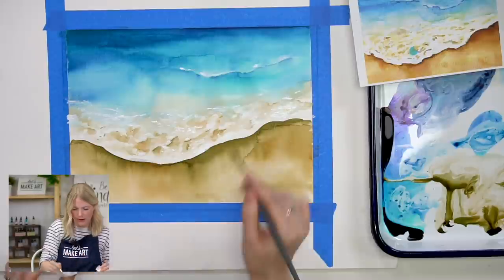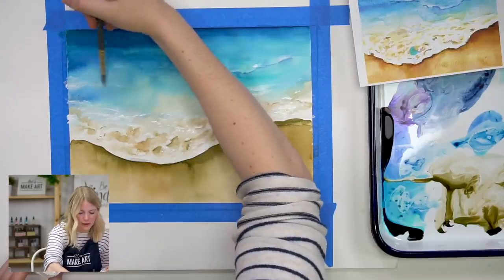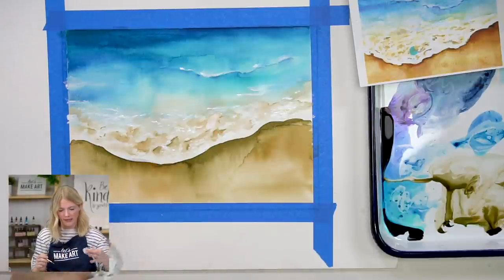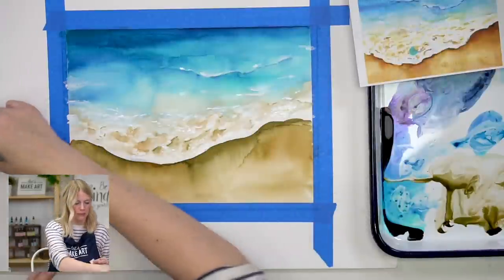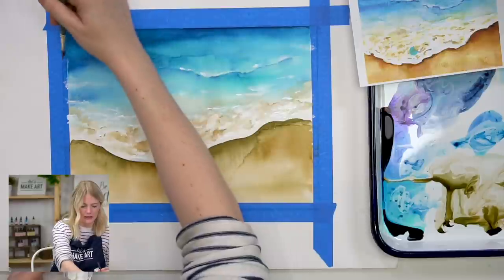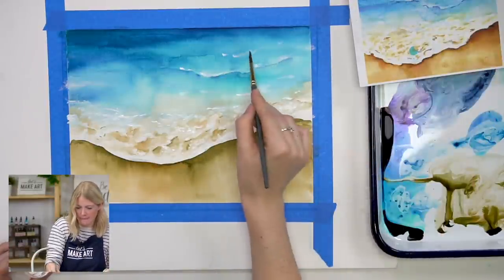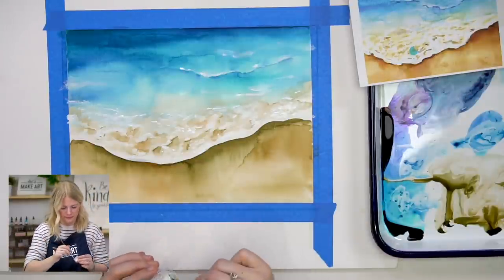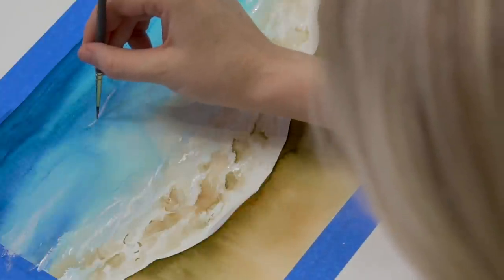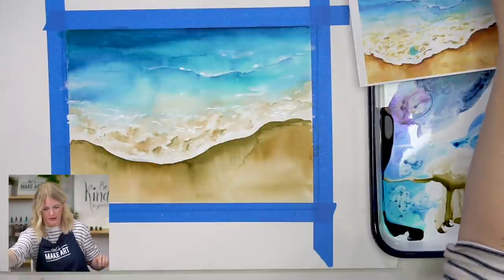I'm going to take some bleed proof white with my bigger brush and do a couple of passes across the water area. Bleed proof white has an opaque quality — it's not transparent, so you can't see through it. I don't want the white to feel like it doesn't belong in the painting, so I'm putting little hints of white throughout to give other parts of this painting an opaque feeling — so they all feel like they exist in the same world.